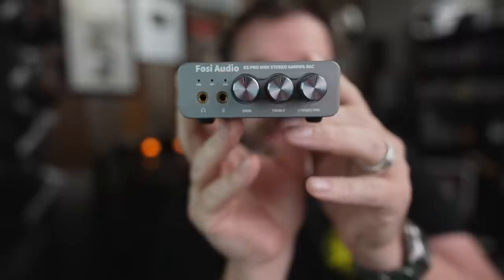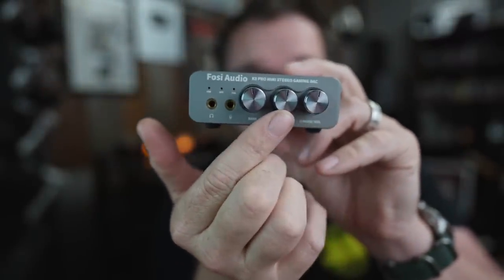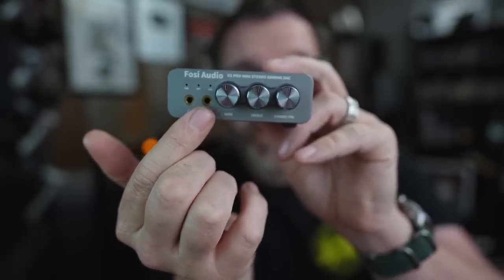This is the K5. On the front you have volume control, treble tone control, bass tone control, microphone input, and headphone output, so you can use this as a gaming DAC amp. And it's only 72 dollars right now — it's 80 dollars with a 10% off coupon which makes it 72 dollars.